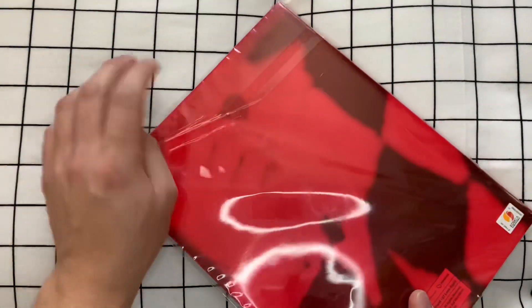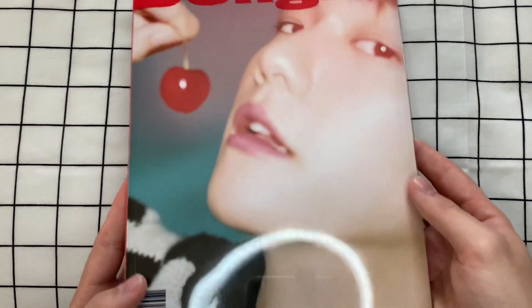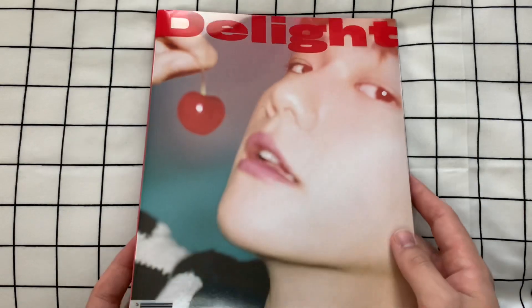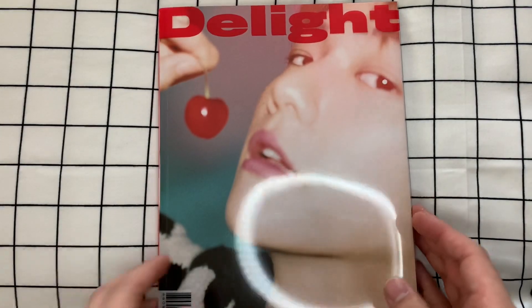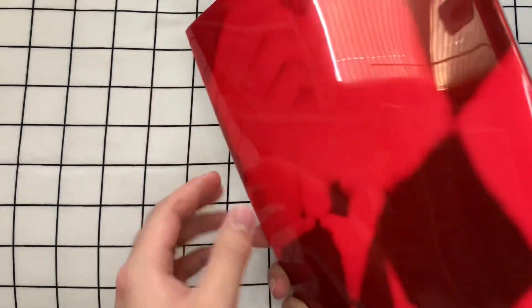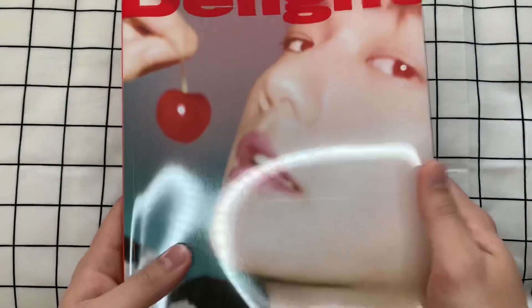I'm gonna start taking off the plastic here. Here is the album — it is Delight, and it is Baekhyun's second mini album, so this is from his solo career. Apologies for the ring light. We'll flip open the page here in a second. This is such a big album, and it's kind of floppy, but the page is hard enough.